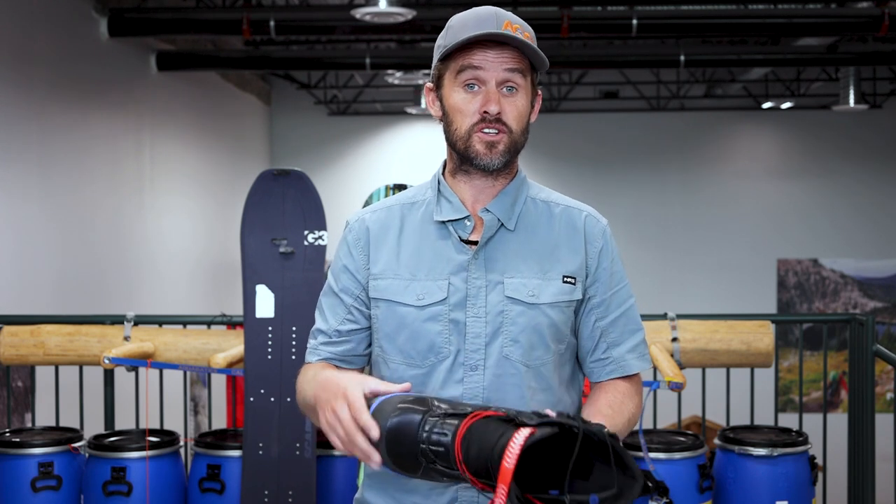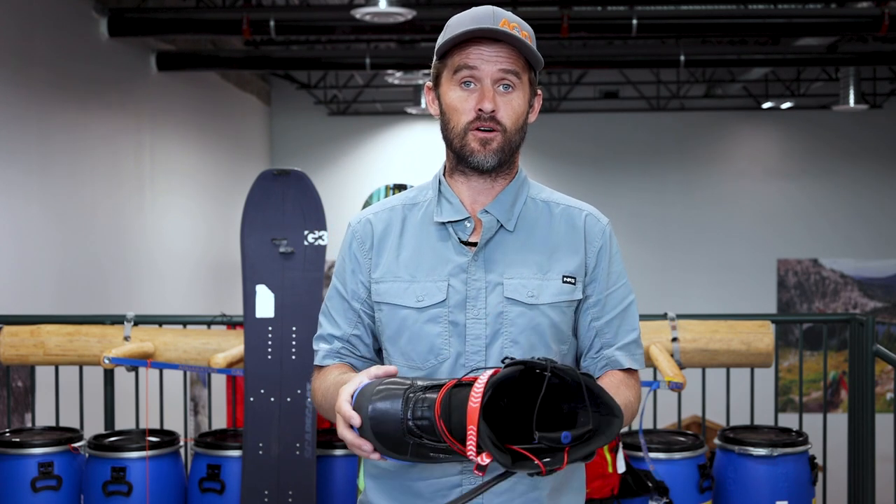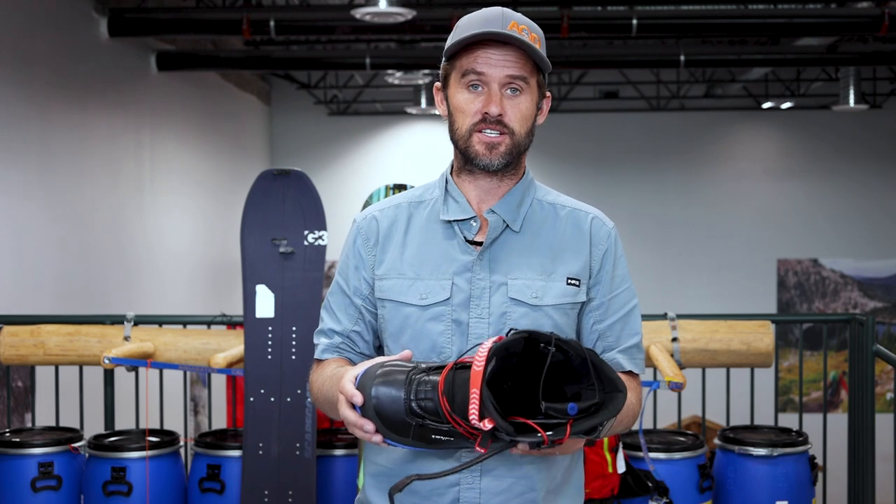If you have any more questions or comments, or would like to hear more, you can just stick a note in the comments below. Thank you so much for checking out the video — hope it was helpful and hope you have a great season out in the mountains.